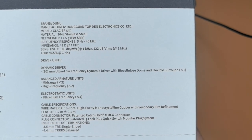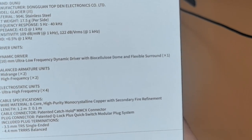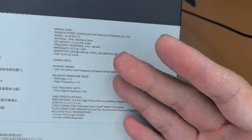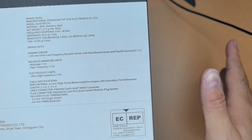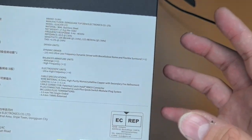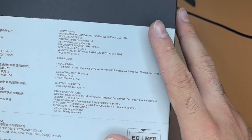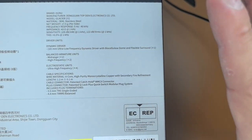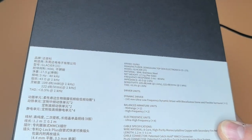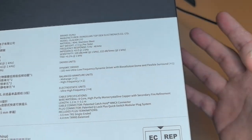Total harmonic distortion is less than 0.5% at 1 kHz. Now, driver units: you have the 10mm ultra-low-frequency dynamic driver with biocellulose dome and flexible surround — this is the first time I've seen this. I won't claim that I know what a biocellulose dome is. We all know dynamic drivers have a dome and a diaphragm, and the diaphragm should be easy to move. Here it says biocellulose — I don't know if it's like the cellulose found in plants.